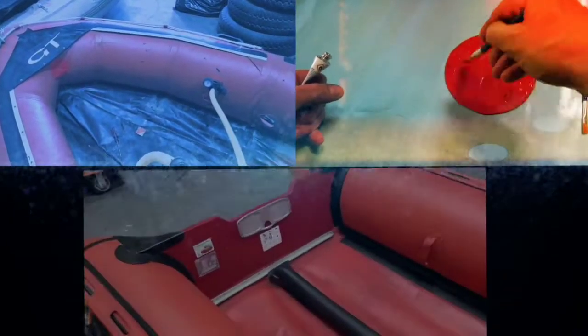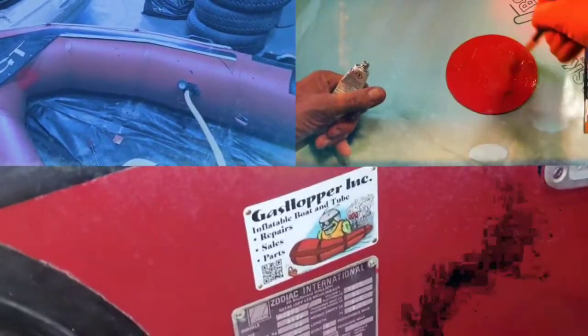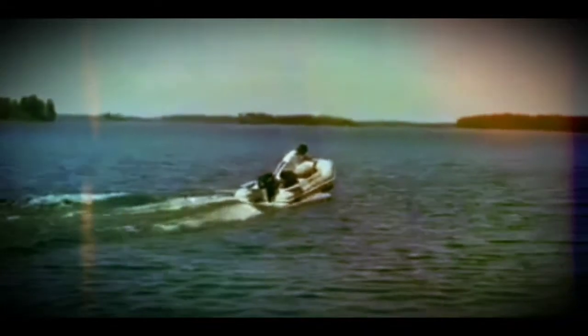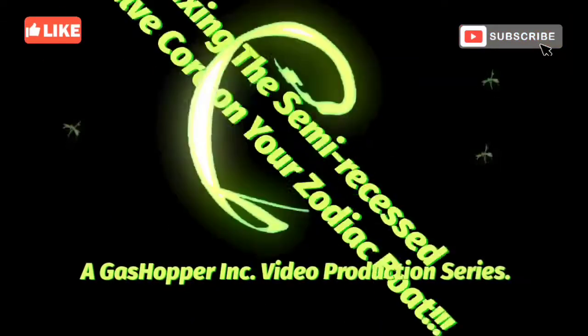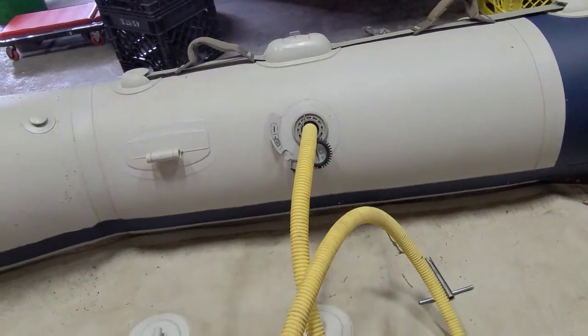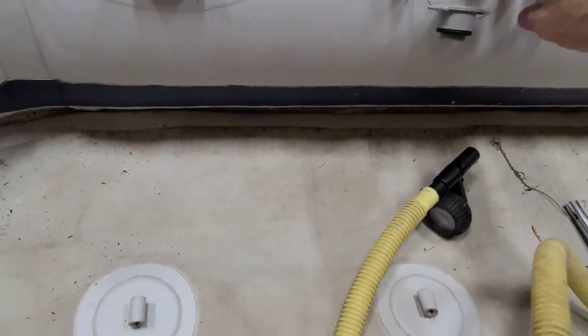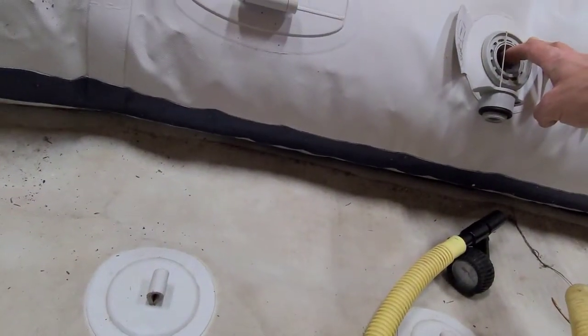Have you ever had one of these valves where the diaphragm comes off? Don't you hate it when you inflate your boat and it just starts to deflate with these semi-recess valves? Well, I'm going to show you guys how to fix this.